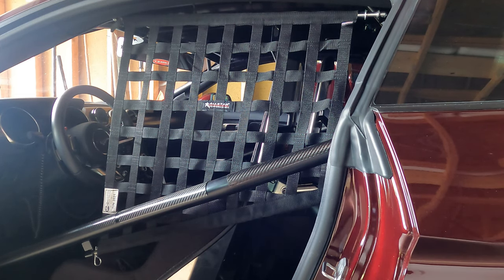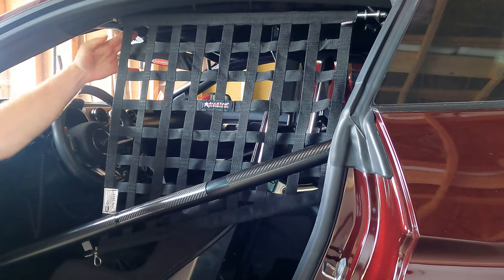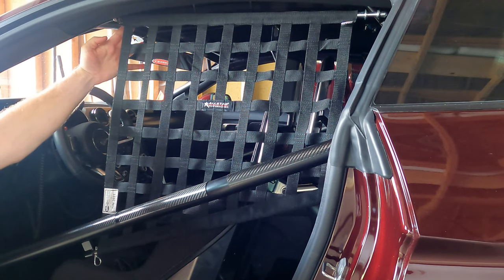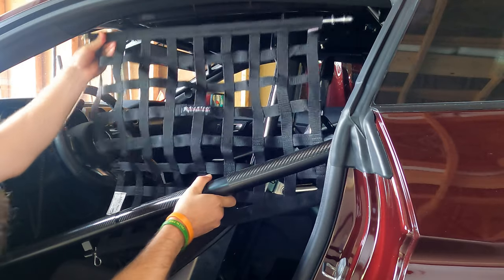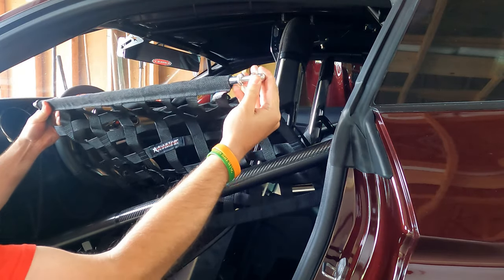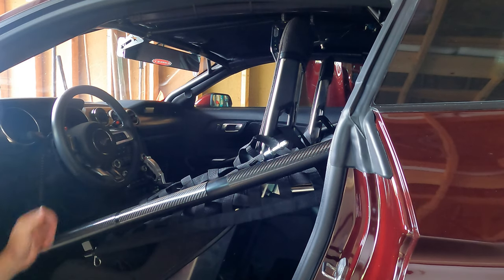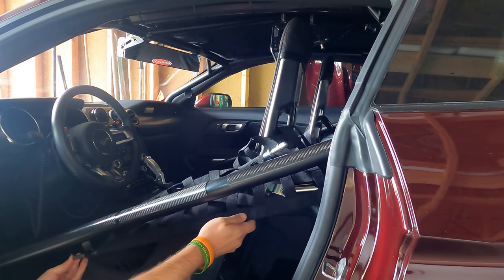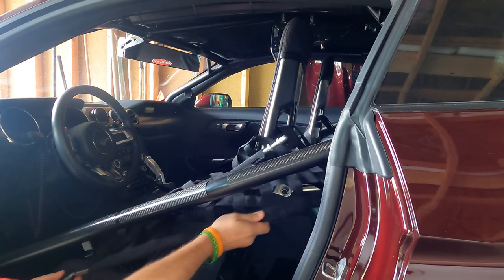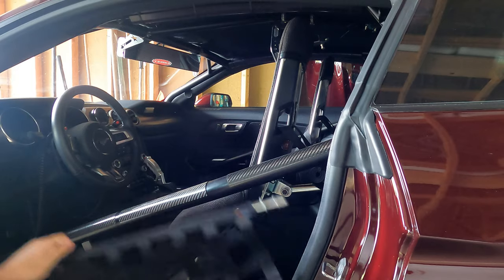To take the window net out, it's spring-loaded at the top so this lever would normally be facing in for me to grab when I'm in the driver's seat, but you just push it back. It'll plunger out of the back here. This is a spring-loaded portion that allows the window net to fall, and then down here at the bottom there's just a pin. You pull the pin and you can slide the bottom bar back.